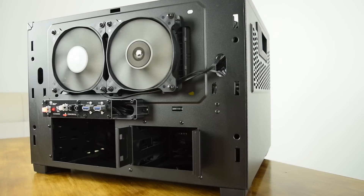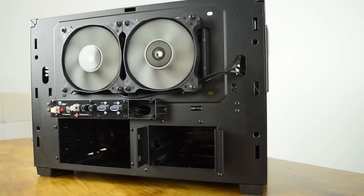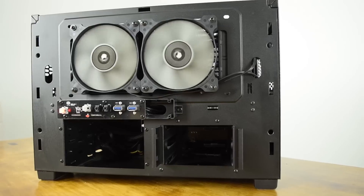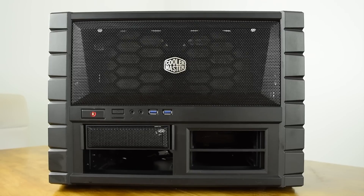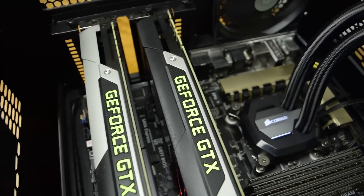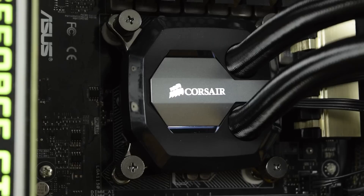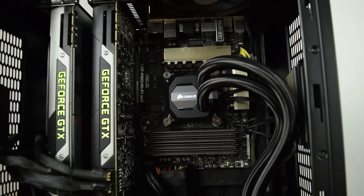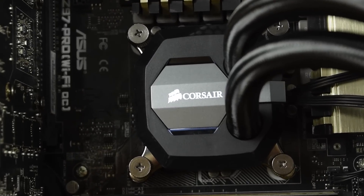For our benchmarks we ran the H100i GDX on performance mode which never actually spun the fans up any higher than 2100 RPM. We tested the H100i GDX on a Core i7 4790K and at idle the system ran at just 24 degrees, and that was in an ambient room temperature of 21 degrees. In comparison the Intel stock cooler ran at 34 degrees, so a pretty big difference. And for those interested the previous H100i GT model ran at 27 degrees.